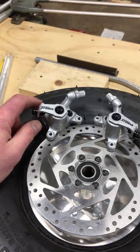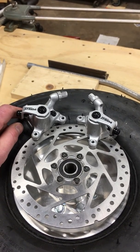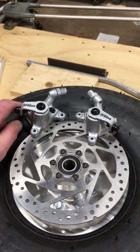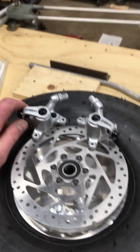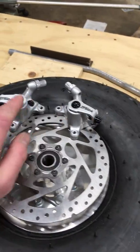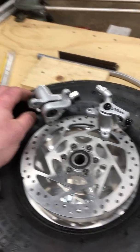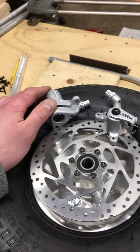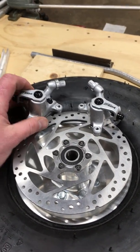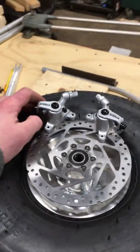I saw these very brakes on a gentleman at Oshkosh in 2019. He had a little four-wheeled battery-powered bicycle thing he was riding around in Camp Scholler near one of the shower houses. I stopped and looked at it, looked them up, found a pair on Amazon. I think they were maybe 40 bucks a piece, or 25 or something like that.